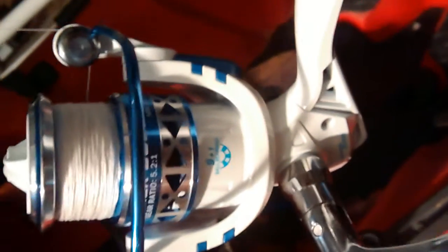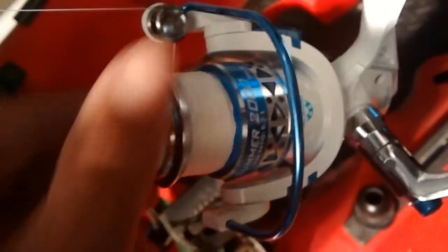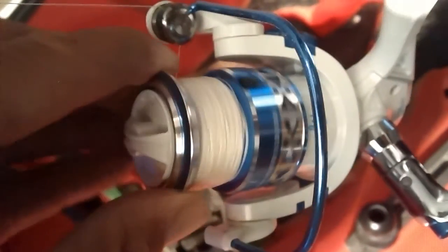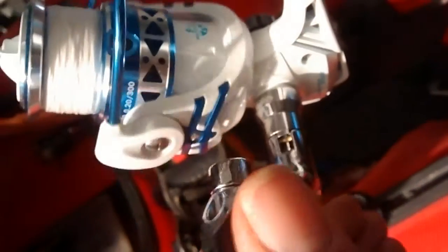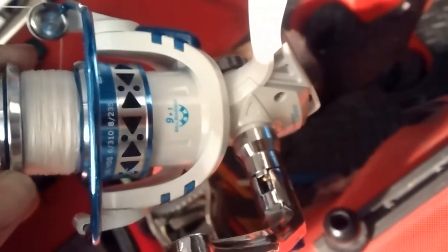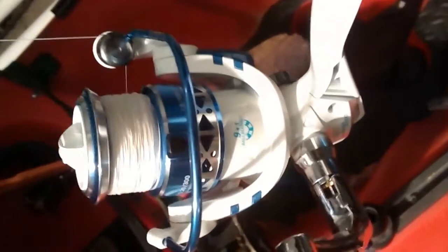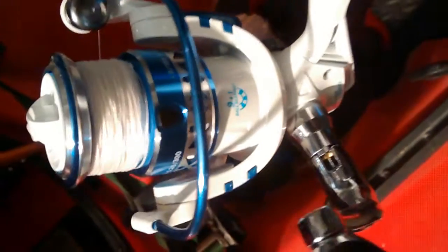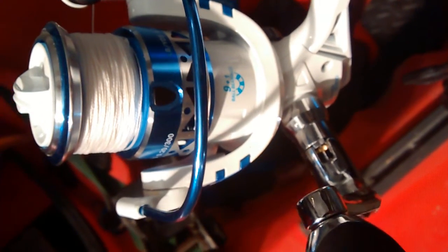It has 10 cartridge bearings. It's saltwater friendly. It's got 12 pounds of drag, which sounds pretty good. It'll hold quite a bit of line, actually — I think it'll hold 235 yards of 8-pound monofilament. It weighs 8.9 ounces.